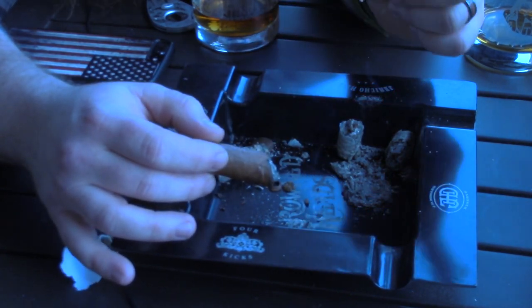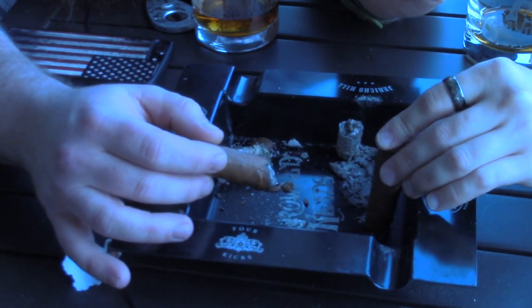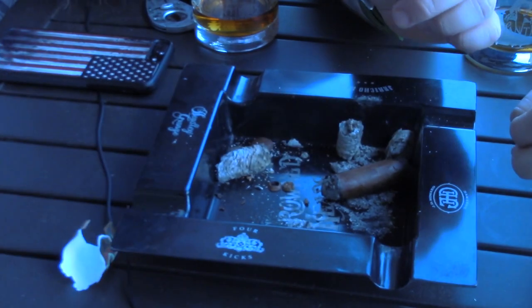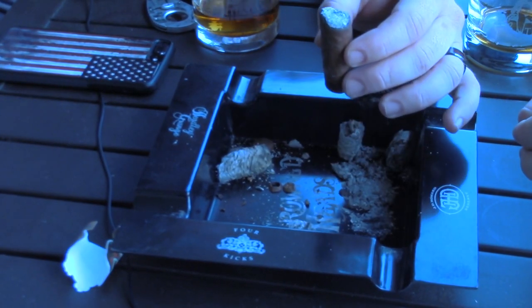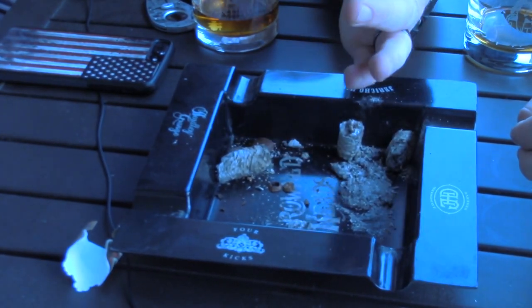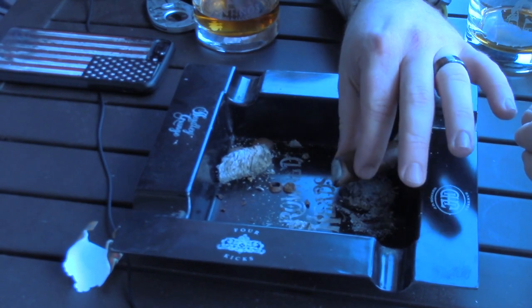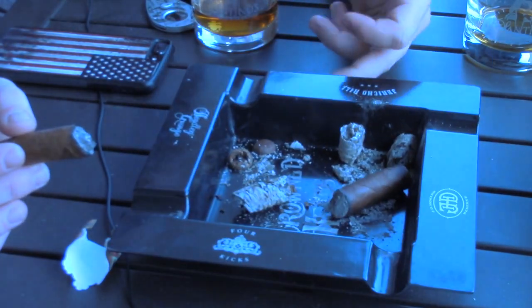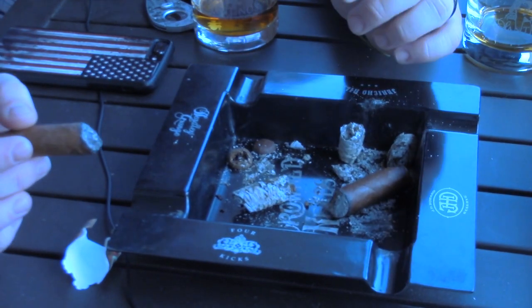Second, if you mush that down and then you leave the cigar laying in the ashtray — you can see here the cigar is not smoking anymore — but I can tell you right now it is incredibly hot right here. If the tobacconist, the steward, whoever's working in the store picks this up and drops it into a trash can, you there have your fire hazard.